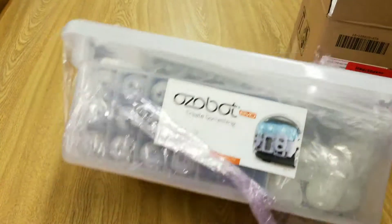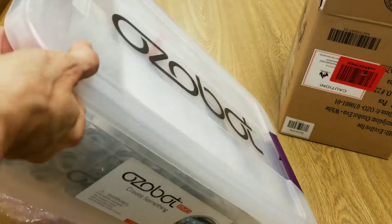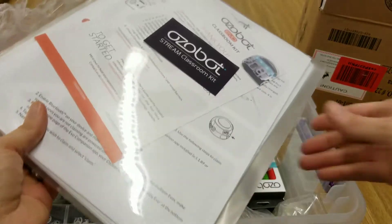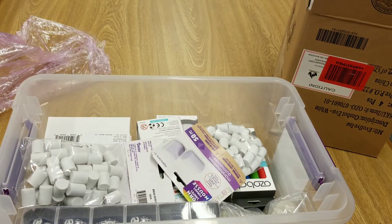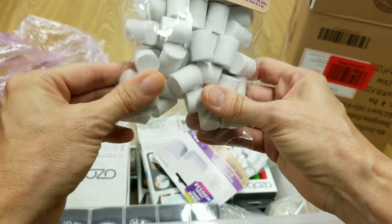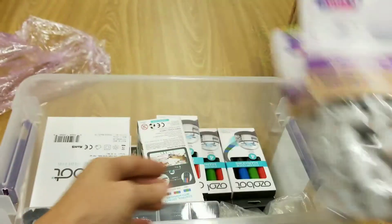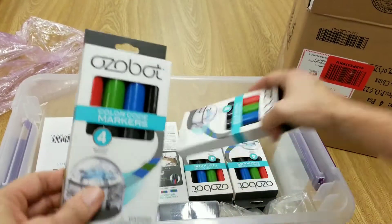So we ended up getting a classroom set and then we bought some extra ones. This is the classroom set — it comes in a box that your teacher could just check out the entire box so that you could explore. And then I got some separate ones that you could just use in the library as well. It looks like we've got our instructional materials, and some foam marshmallow shapes — I don't know what we're going to do with those, maybe they're part of an activity. It looks like we have 100 of those. And we've got our colored markers, so it looks like we have enough for each Ozobot.